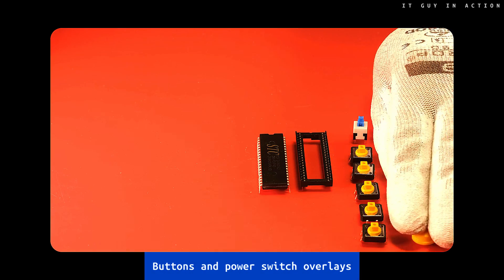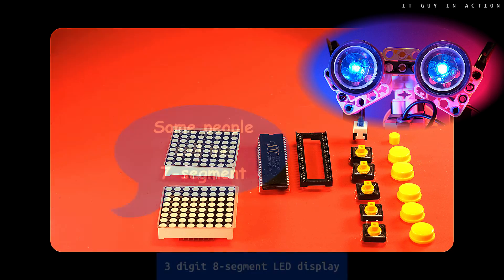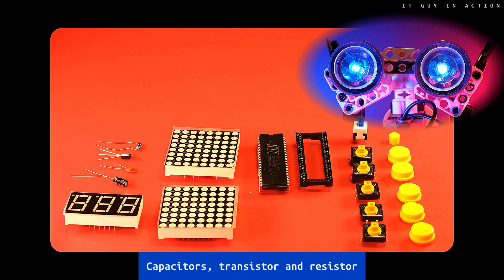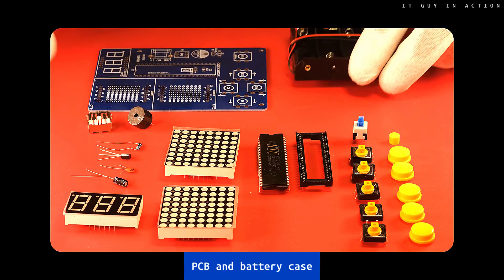Several buttons and switch overlays. Dot matrix LED displays. Three digits, eight segment LED display. Some discrete components: capacitors, transistor and resistor. Piezoelectric buzzer and USB socket. PCB and battery case.